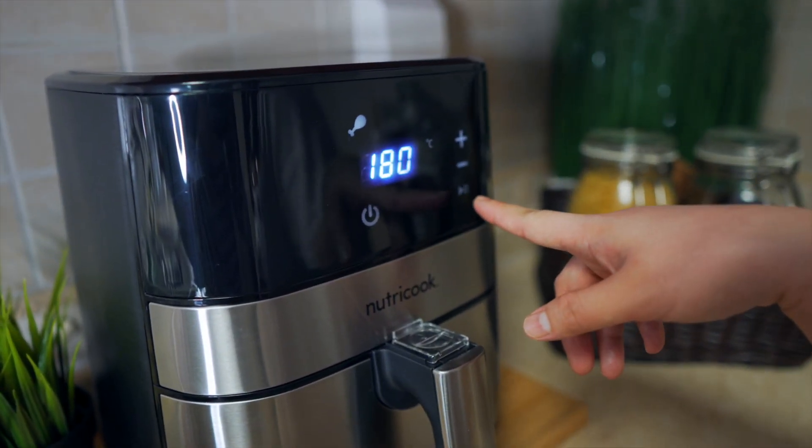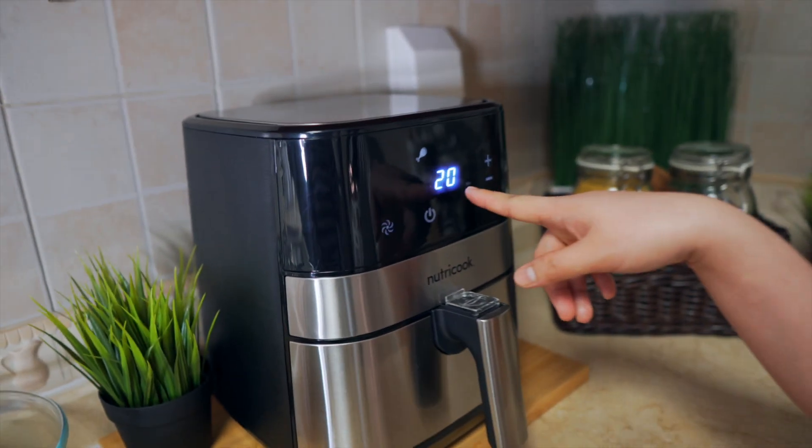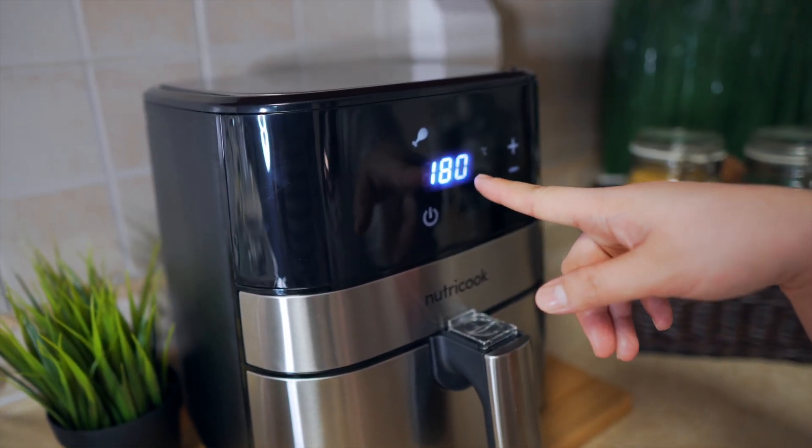Mga ka-Bebsi, ito — pinindot ko yung play. So antay natin siya — 20 minutes with 180 degrees Celsius.